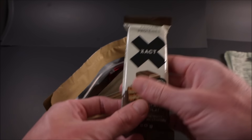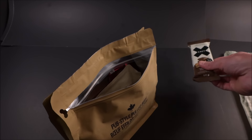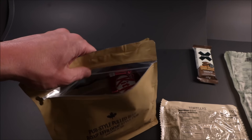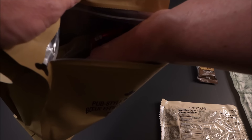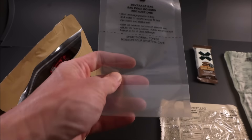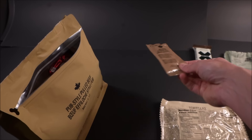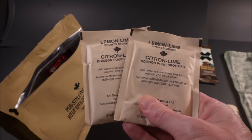Right off the bat, an Exact protein bar — these things are outstanding. Tortillas: flat profile, calorie dense. It's a good option, actually — not that exciting, but very effective. Same with this beverage bag with a built-in gusset, so it can stand up on its own. Fortified peanut butter. A nice thermopack that comes out of the US. Two lemon-lime beverage bases.